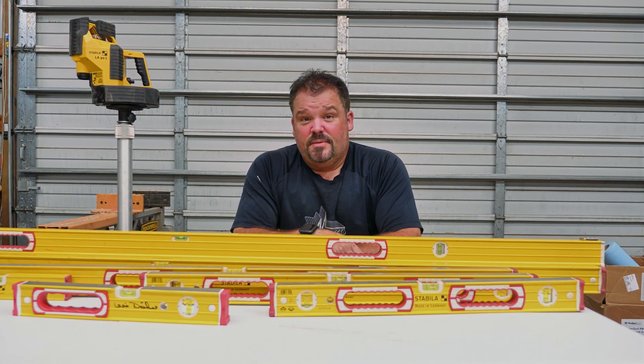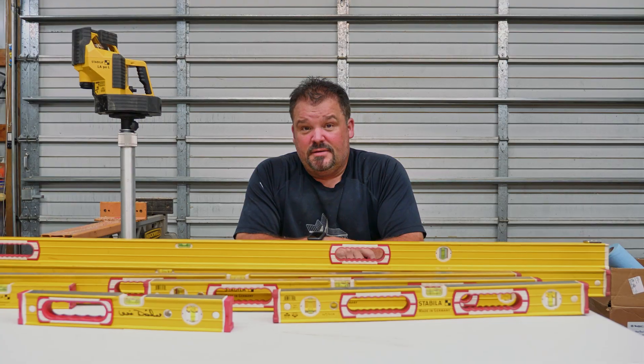Hey guys, Dr. Dex here. Today we're going to talk about levels, and in particular a company called Stabila. They are in Germany and they make some of the highest quality levels known to mankind. If you like what you see, please click that subscribe button.